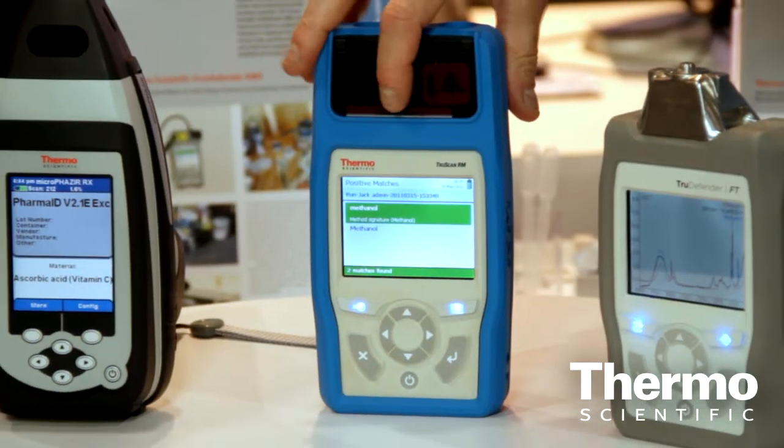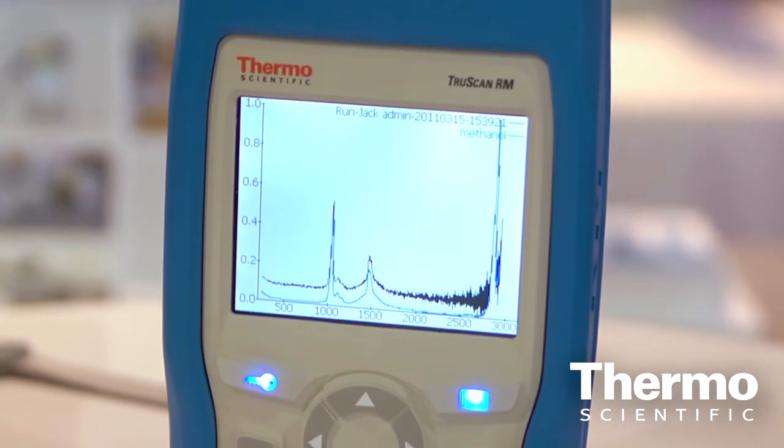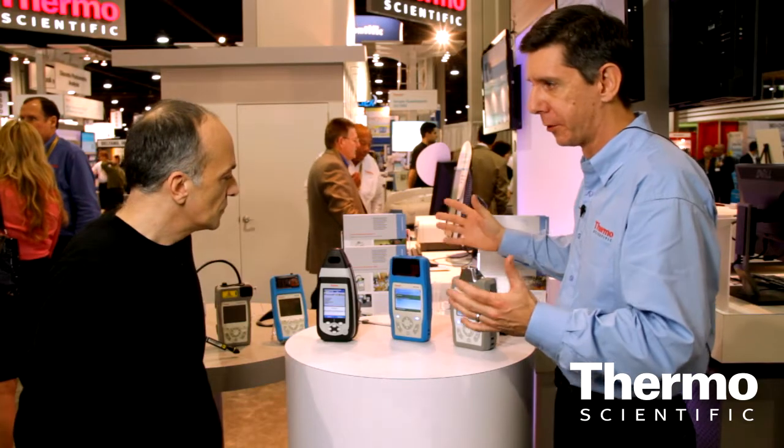TruScan RM is a very exciting new product. We launched it yesterday and we've had a lot of interest in the last two days. TruScan RM is our second generation Raman spectrometer — it's half the size, half the weight, and at least five times faster for a typical scan.